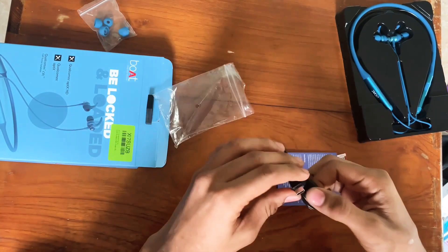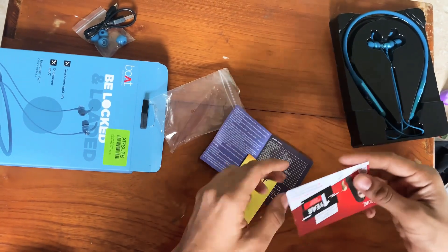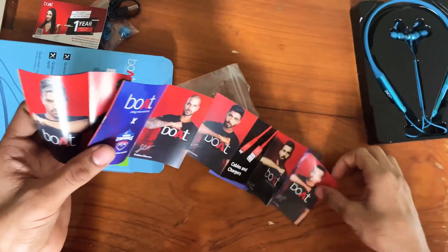Type-C cable and adapter — we are not going to provide it. And a 1-year warranty card. Boat branding.